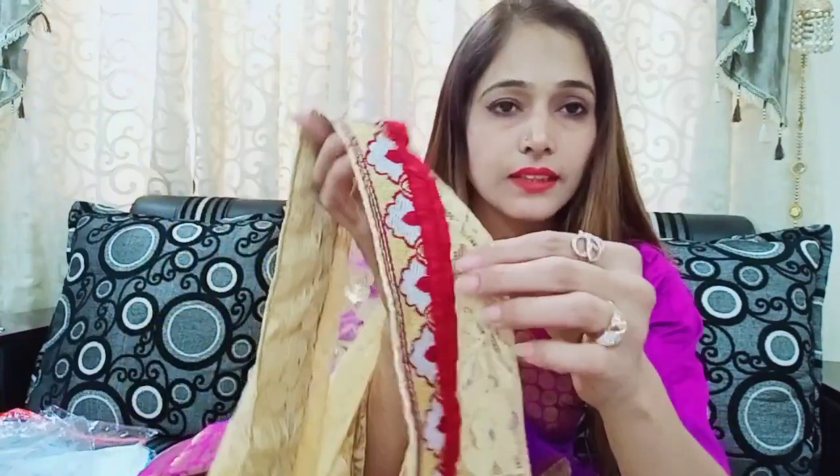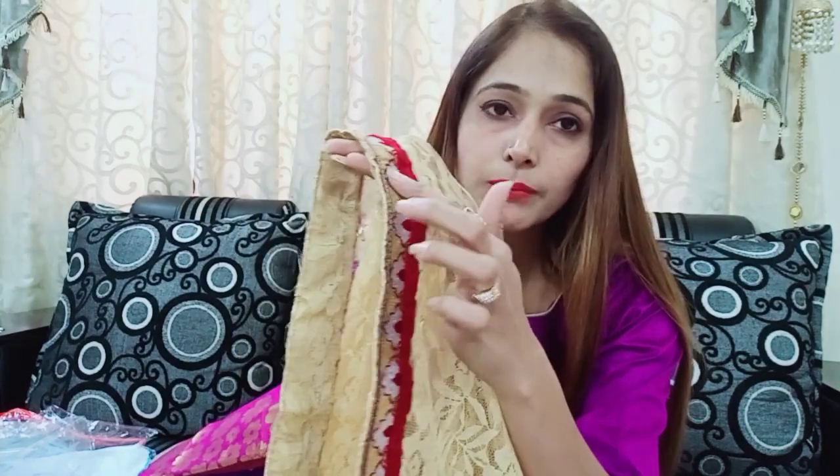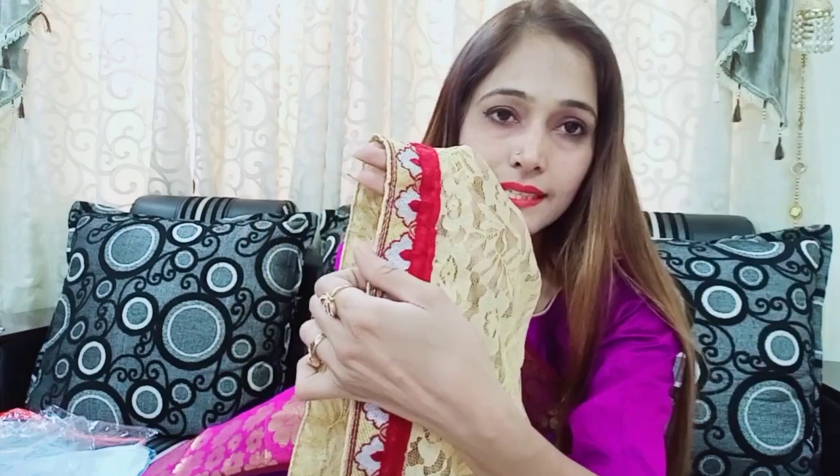This is a fabric lace which has been given on the sleeves. You have got piping on the side. This is a fabric lace and this is a velvet lace, matching with piping, which looks good.